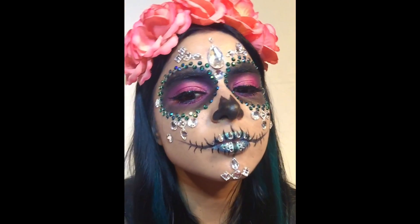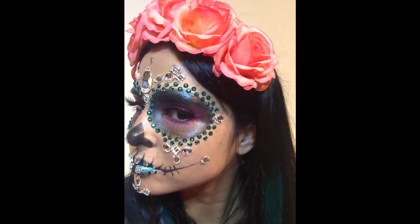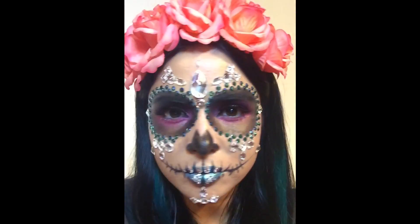Hi guys, it's Blogger Bling here and today I'm going to show you how to do Day of the Dead Sugar Skull Bling Makeup.